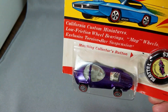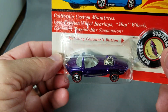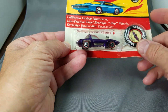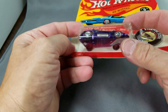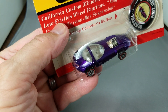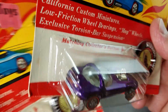Oh my god — it is purple, and it is liquid purple. That is a beautiful liquid purple Silhouette. The bubble is bent just a little bit but there are no cracks that I can tell. Look how beautiful that is — that purple is so gorgeous.